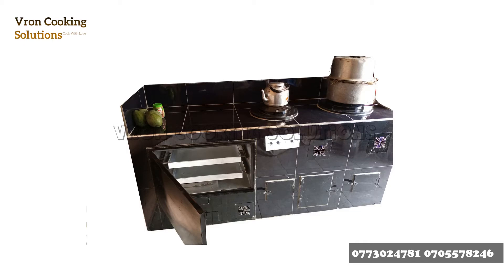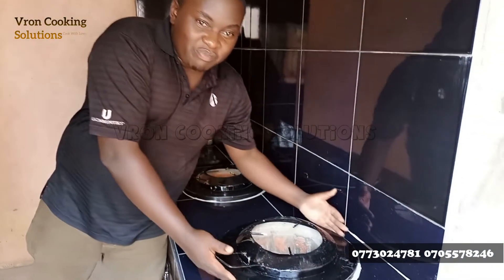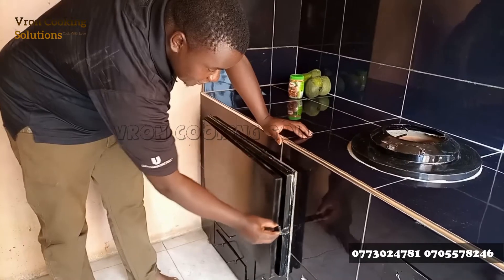Wondering how the solar-aided cook stove works? The stove has cooking burners where you normally place the saucepan for cooking. The stove also comes with a clean and smart oven that can bake and roast.